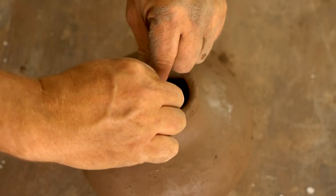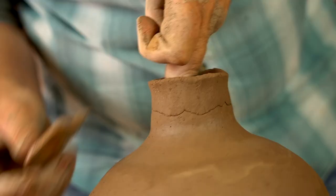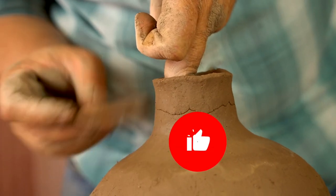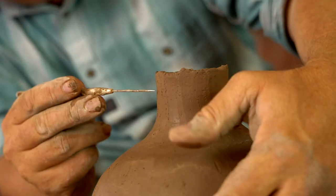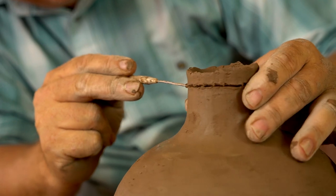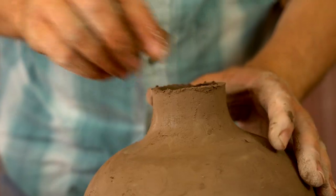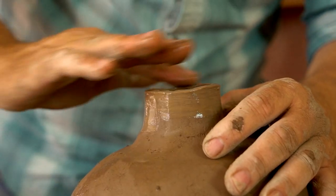That should give me just about the height I'm looking for. I'll often form the pot higher than I actually want it and then trim it down to the desired height. In this case I had just a little more neck than I wanted, so I trim the neck down nice and smooth.